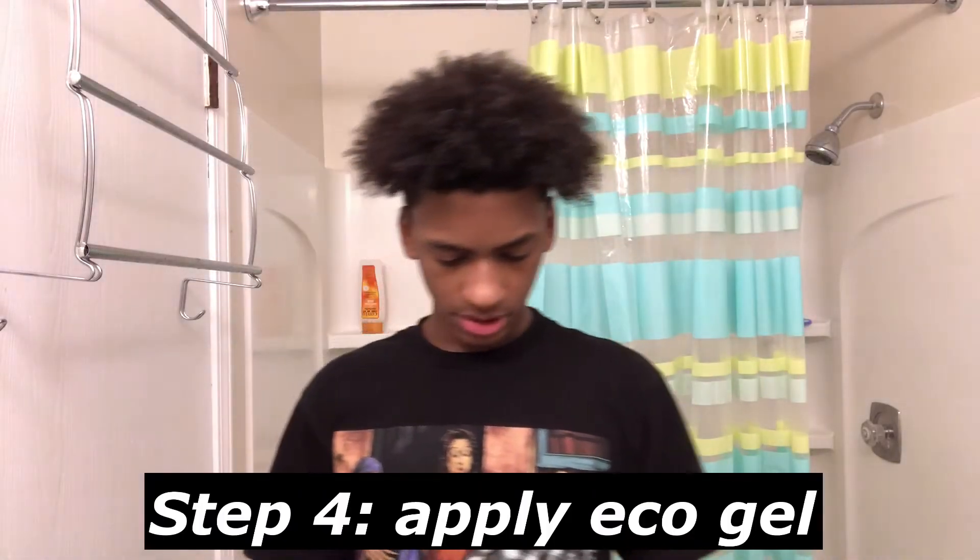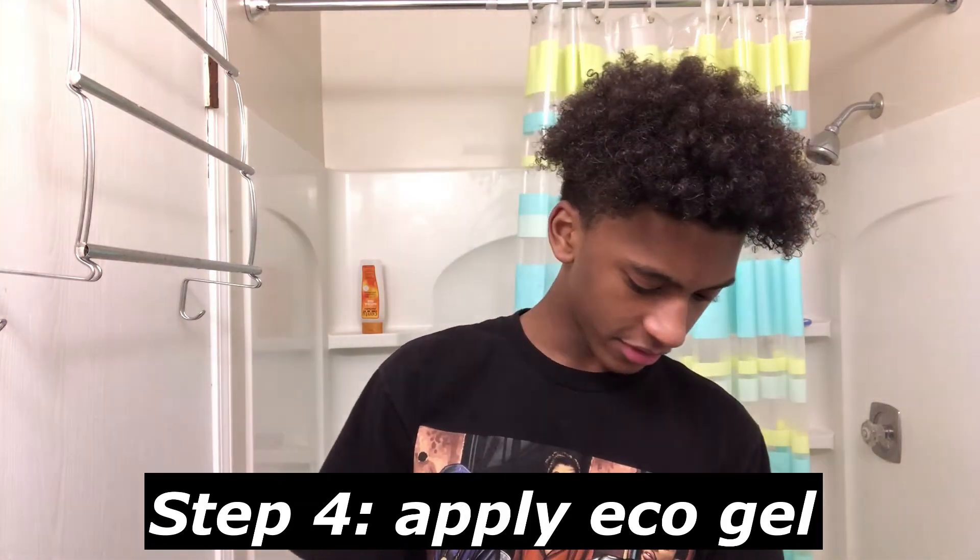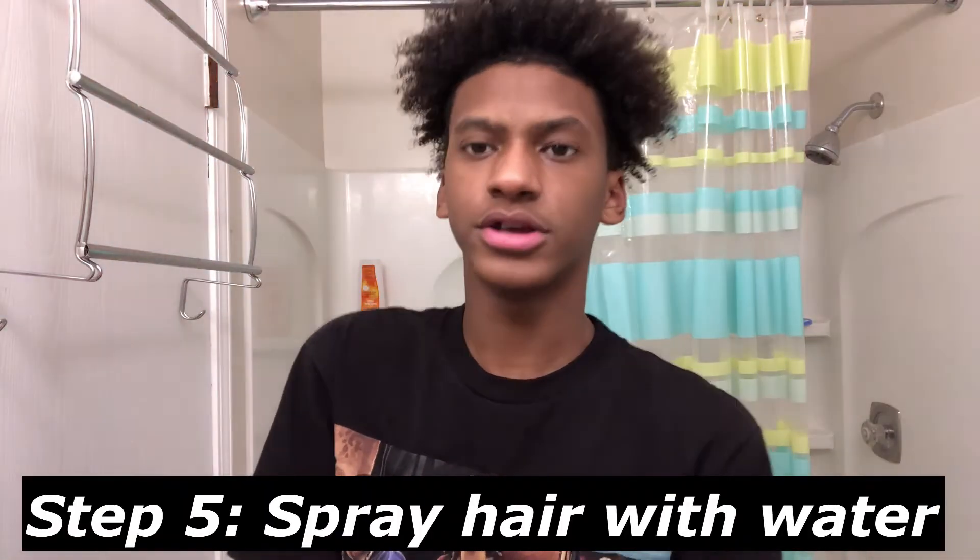Alright, so we're done with that part. Next you're gonna need your eco gel — put like a decent amount, about a finger-full, like this much. You don't have to do the whole parting thing for this step because it's not as critical, it just gives extra shine and hold. Then if you have a spray bottle, use that, but if not just get some water from your sink, close to a handful, and sprinkle it all around.